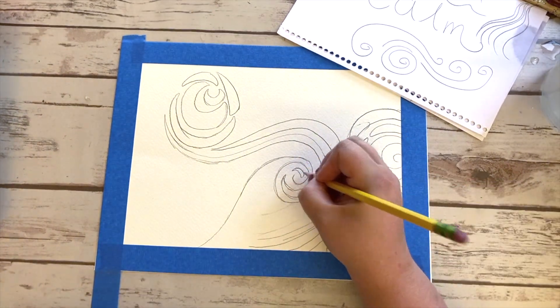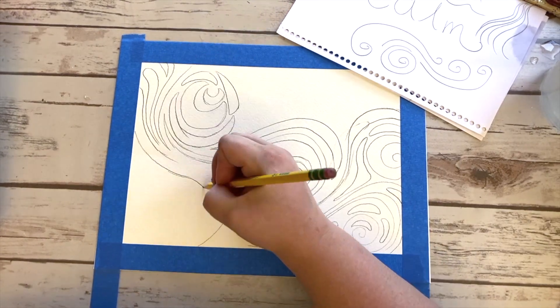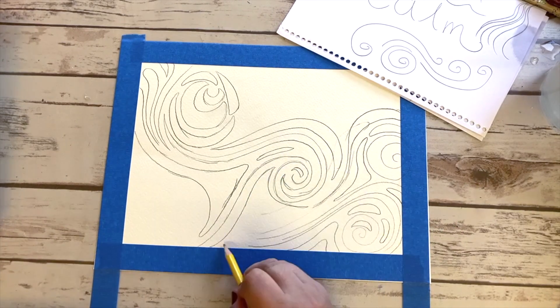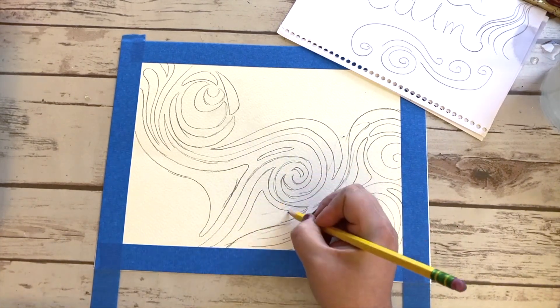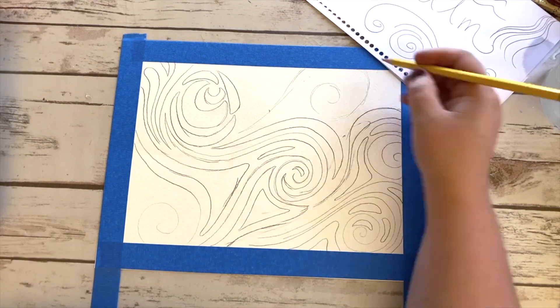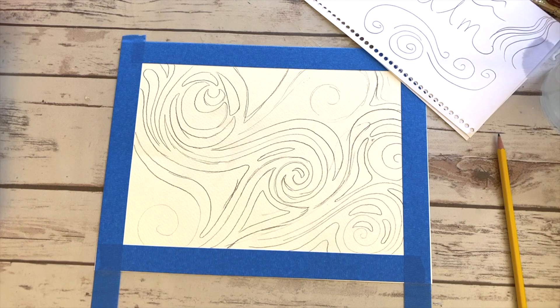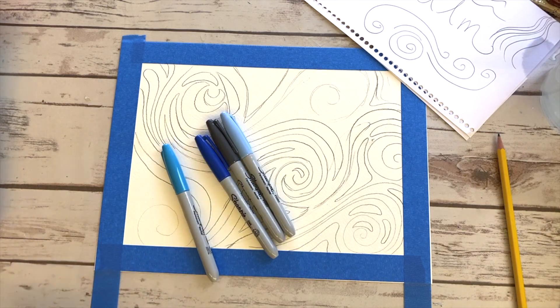I tried to create a Starry Night Van Gogh style moon in the sky because that's one of my favorite paintings and that always calms me down seeing that piece of art. And then in these smaller areas where I'm just sketching a quick loop, I know that I'm going to be using watercolor paint in a wash method there.